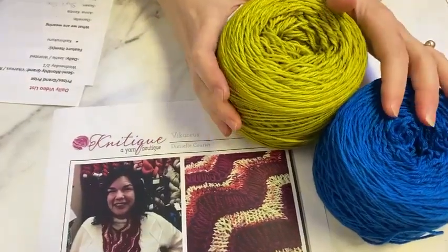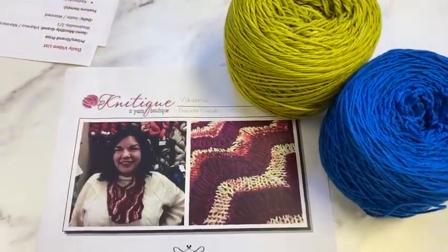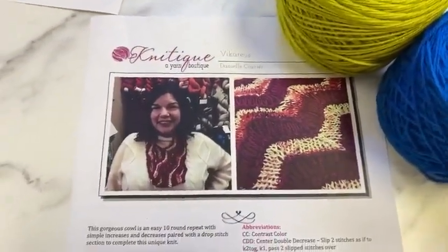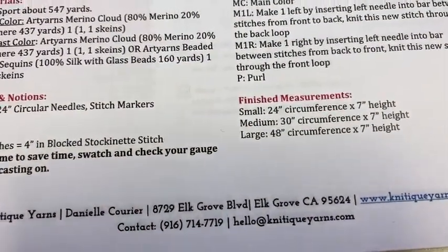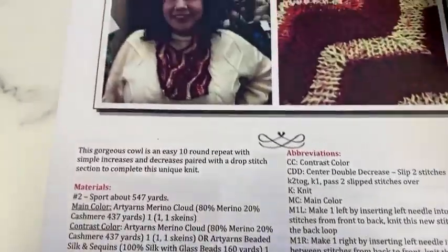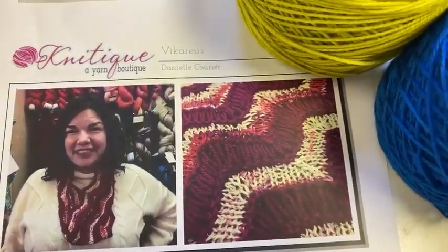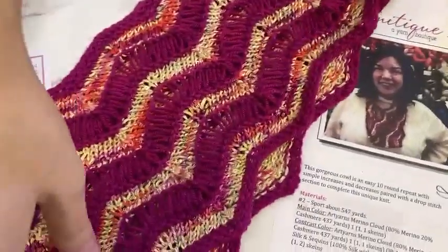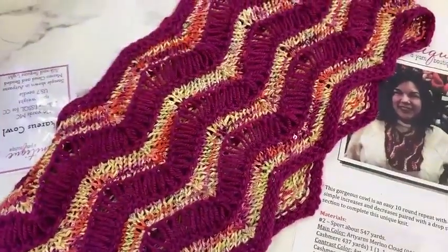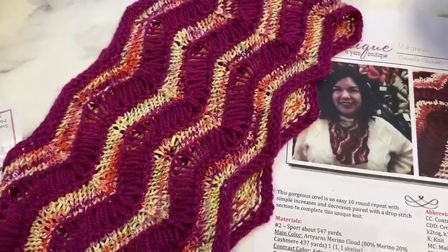With these two beautiful skeins, you have enough to make the large size of our Vicarious Cowl, which fun fact is a species of tulip — because we'd originally designed it out of a tulip field colorway that was an Inspirations Club color from Art Yarns.